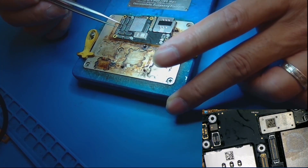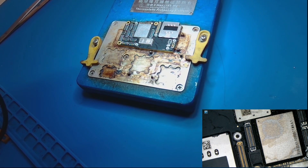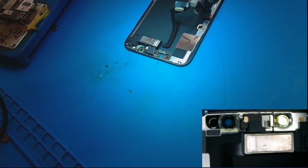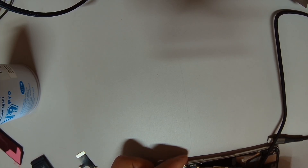The logic board has cooled down. Let's put it back into the housing and see if it boots up. Basically, this phone was dropped and it boot looped. When we tried to boot it, it was stuck in recovery mode.